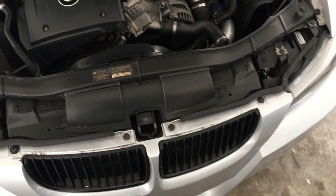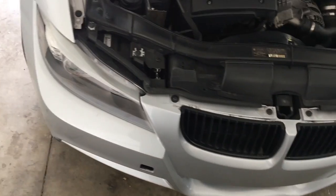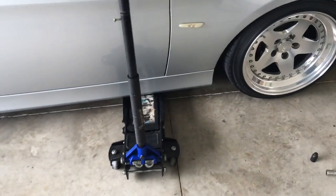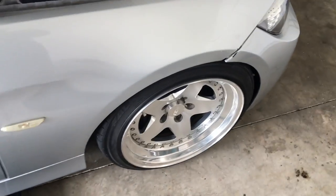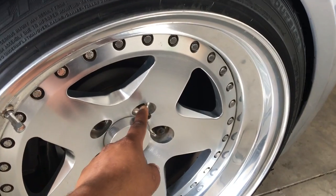Plus if you have an under tray — which I currently don't run under my car — you have to remove those also. So I'm going to go ahead and get this side up in the air, and while I'm at it, I'm going to try and get this stud off.